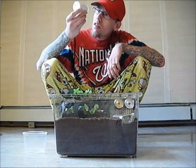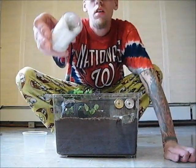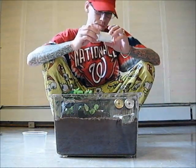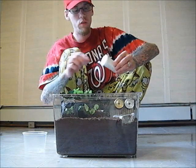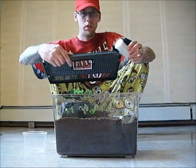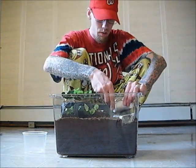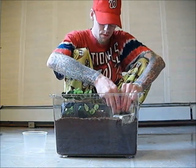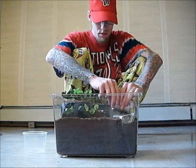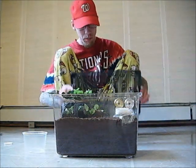I can see her right here. There she is. Hopefully this will go quite smooth. I think what I'm going to end up doing is just taking the lid off here, place it on top, and then try to get her out of here. I'm going to carefully pop that top off. Let's go.